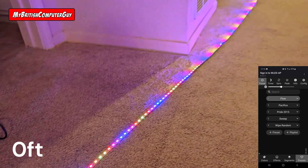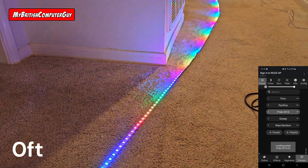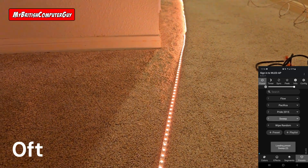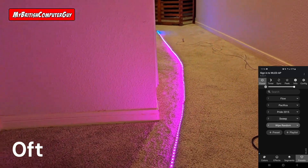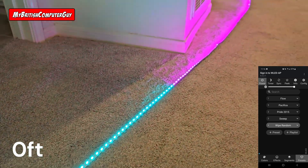We've got Flow, Pacifica, Pride 2015. Not noticing any data issues at all. Sweep, and Wipe Random. No issues.